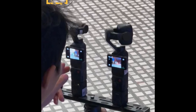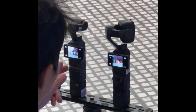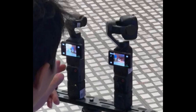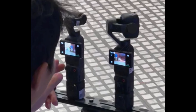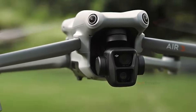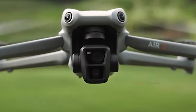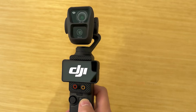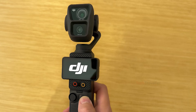A fresh wave of excitement just hit the creator community, all thanks to Igor Bogdanov's latest testing footage of the Osmo Pocket 4. The gimbal arms holding the camera look noticeably thicker and sturdier than the Pocket 3's design, hinting that DJI may have upgraded the gimbal to support a much heavier and more capable camera module. Even the camera block itself resembles the Air 3's design, just scaled down to fit the handheld form factor, which raises questions about how much power DJI managed to fit into such a small body.